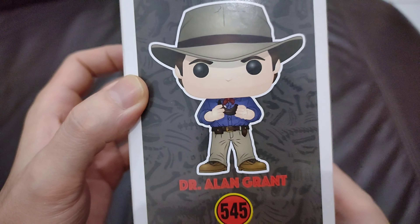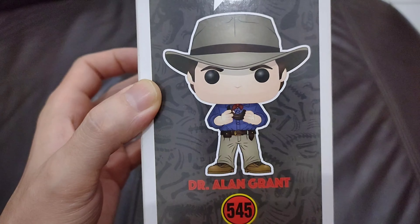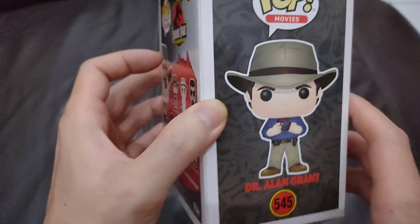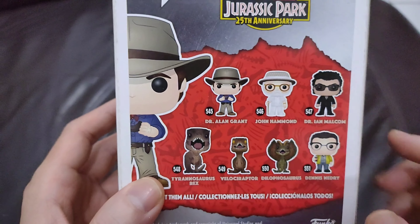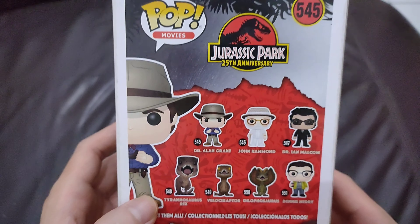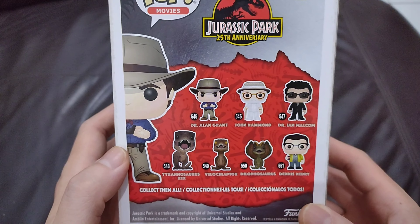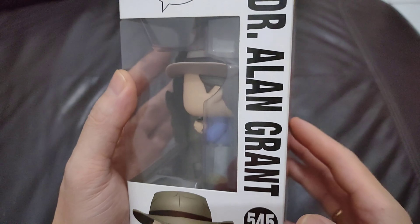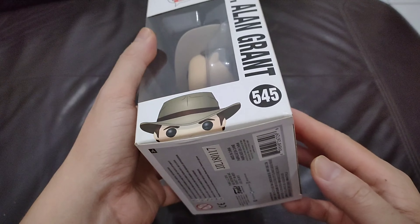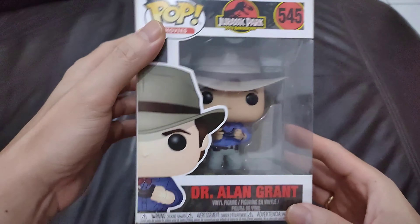Here's the side view — very iconic. You can also see he's holding the raptor claw there. I reviewed the John Hammond one last week, you can click on the link above. I don't have any other ones, but I would like to get the T-Rex maybe. If I can get it, I'll make a video of it. Let's also look at the side view and the top view.